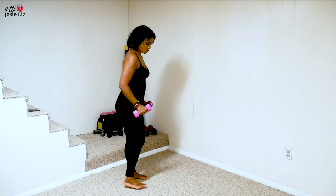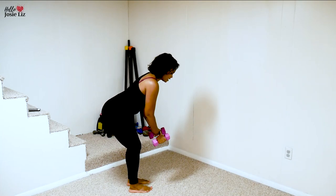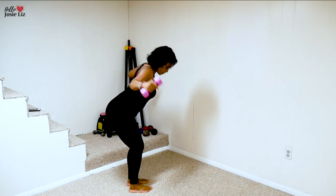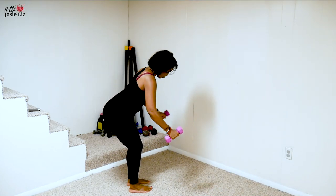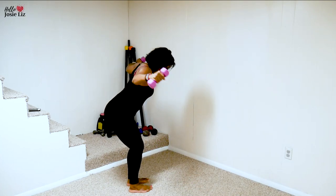Now I'm going to hinge forward and do flies. When I do my flies, I'm pushing backwards. Back — reach forward and backwards.